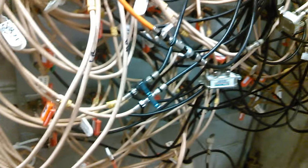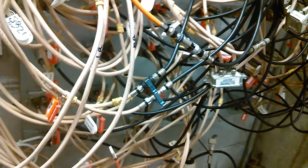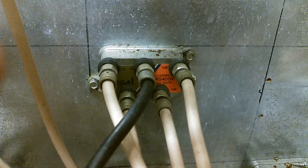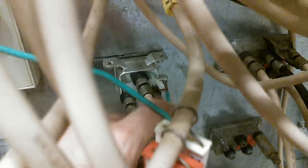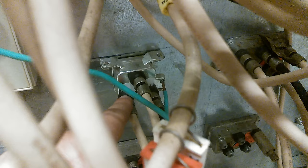If a Comcast rep came in here right now, hooked up a cable, and he was an actual certified Comcast tech, this is what your cable would look like. Nice and tidy. Technically, if you look right here, this is what it would look like. It would have your lead coming in from the street to your house, jack one and jack two.